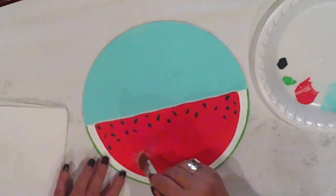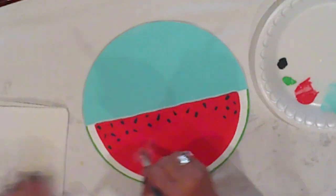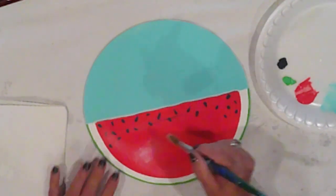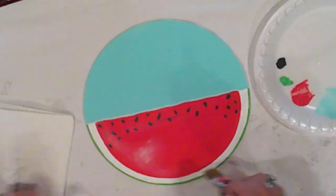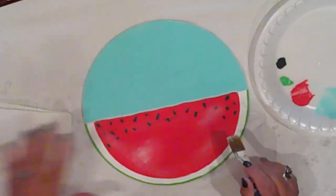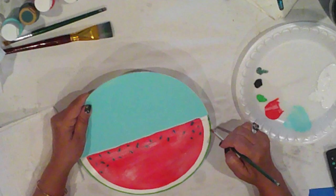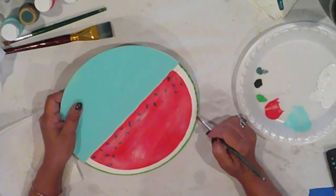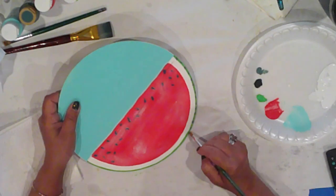Now I'll dry brush mostly my watermelon, but pretty much all over the sign with a bit of white to add to the aged look. I add stripes to the rind with Folk Art Thicket, which is a deep mossy color. It's really pretty.